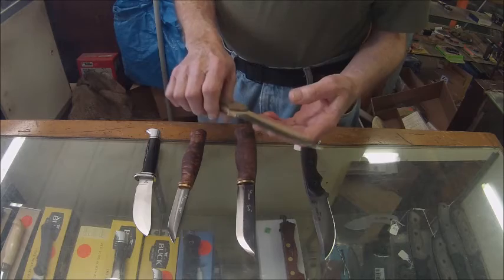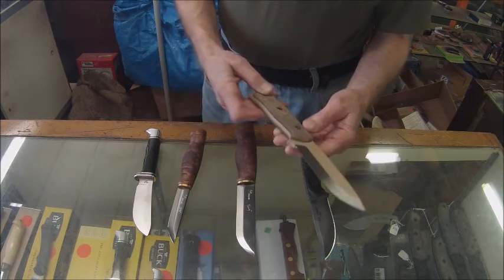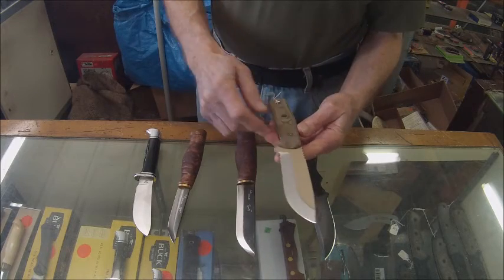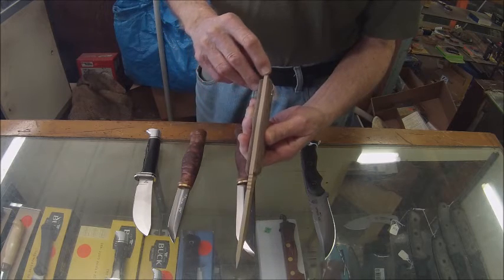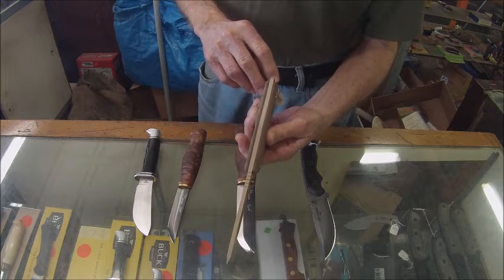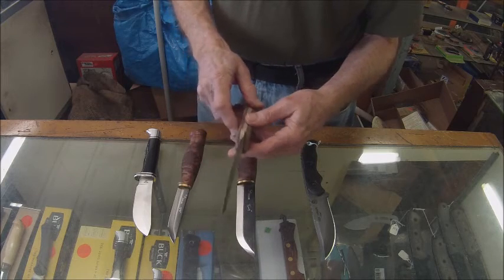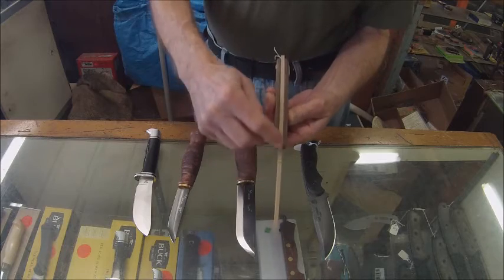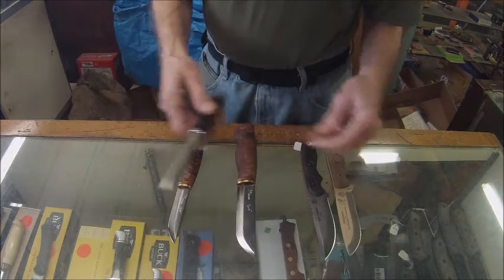This knife is also full tang — you can see the blade goes all the way through the handle, with Carter slabs on either side. That's full tang — you can see the steel going all the way through. That's compared to a hidden tang.